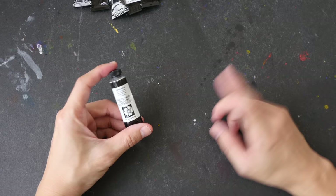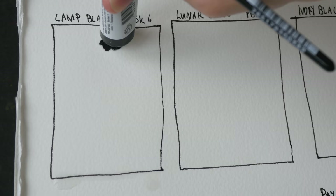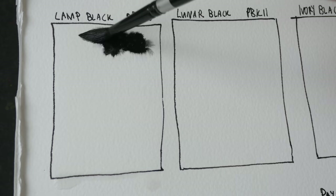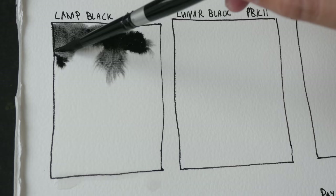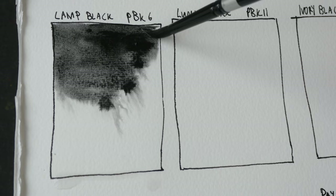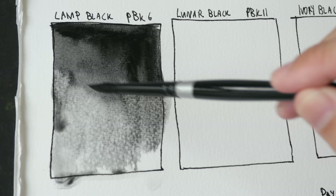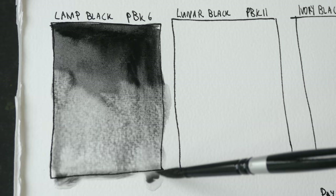Let's swatch them out one by one and compare the watercolor paint to the India ink and sumi ink. Let's start with lamp black. Lamp black is made of carbon black, and this carbon pigment is made from the residual soot from burning oil lamps — so the name actually comes from the practice of making oil lamps. The texture and granulation looks very fine and very evenly distributed.